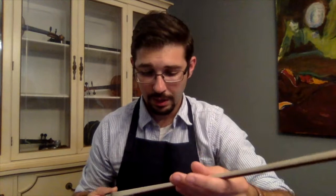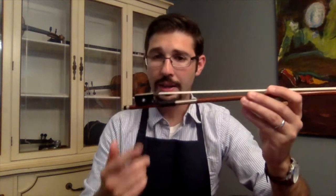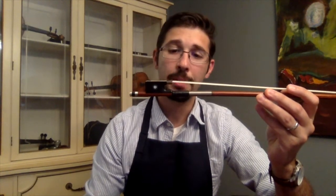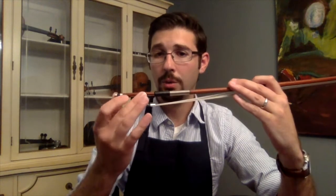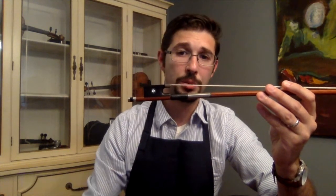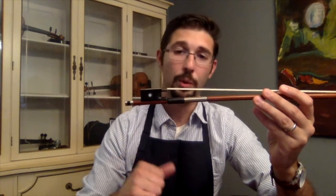From there I like to just sight down the stick, make sure that it's pretty clean and most of the buildup of rosin is taken off. Down here at the frog end of the stick, most bows are branded with some name — either the name of the maker or the shop it's from, on one side or the other. As a parent, it's one of the easiest ways to identify the bow and make sure that it's the correct bow you're dropping off, as some young players have more than one bow.